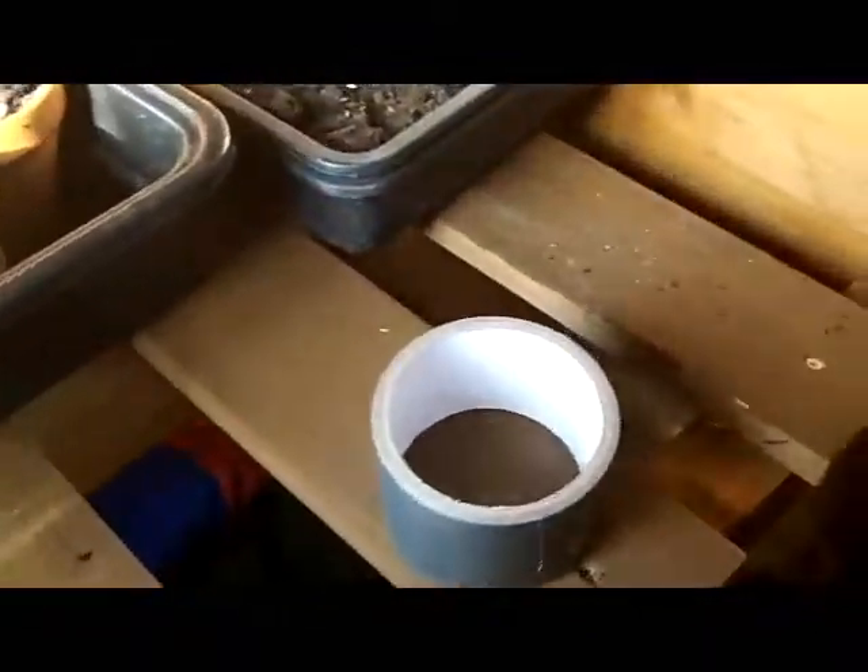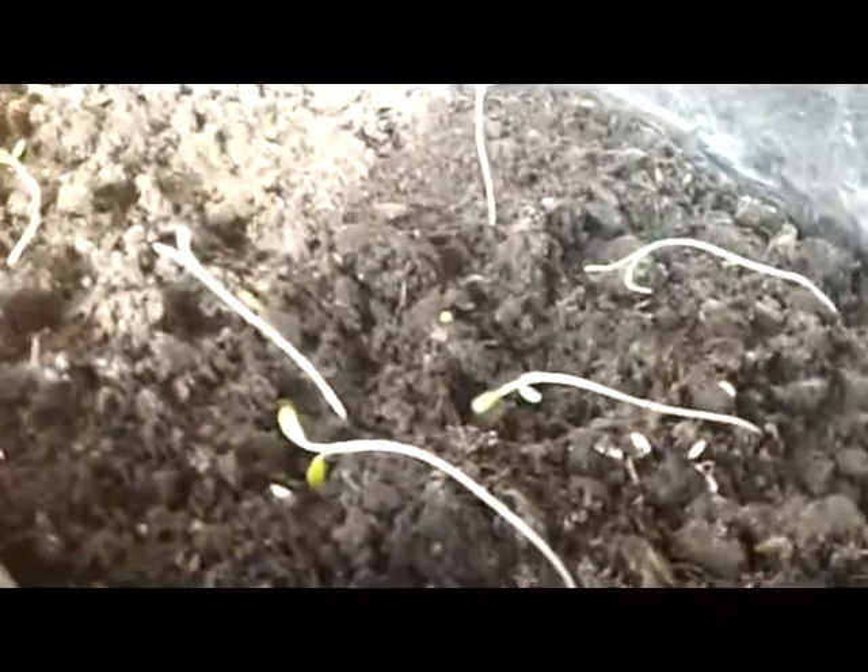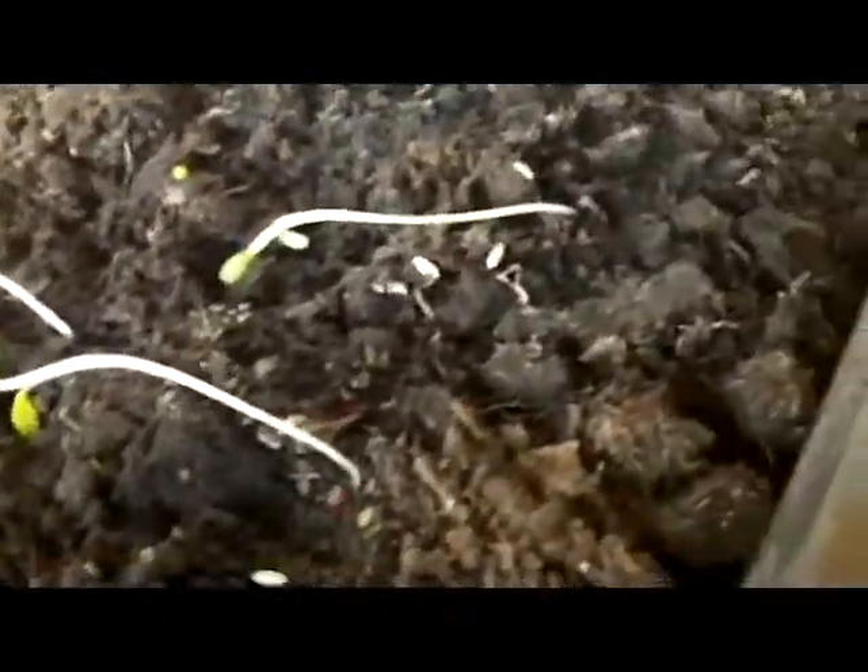One slight problem I'm having — these should be lettuces, but I don't know if you can see it, they're just sort of laying down and they seem quite tall. They don't look much like lettuce at all.